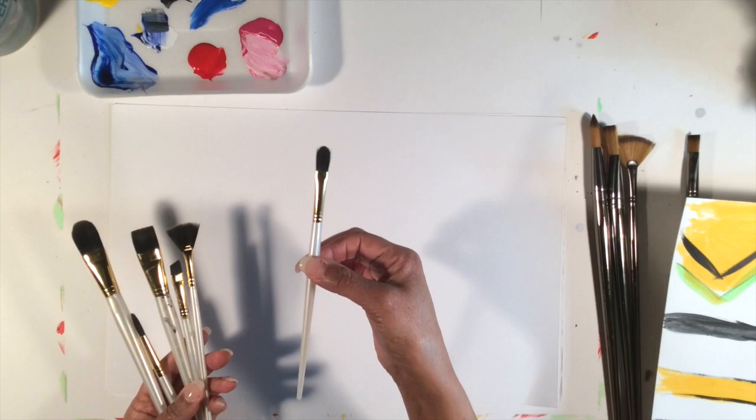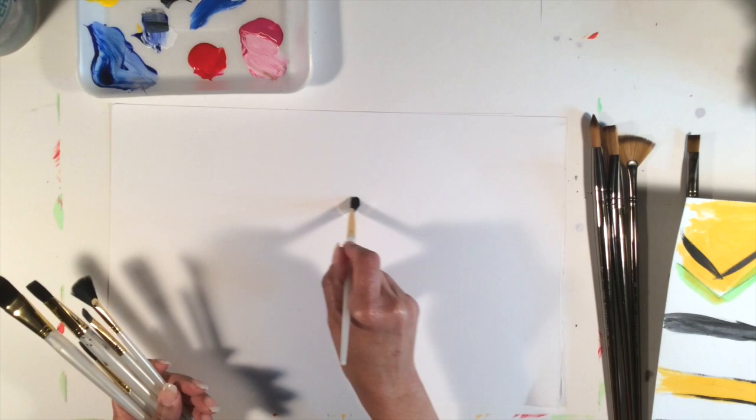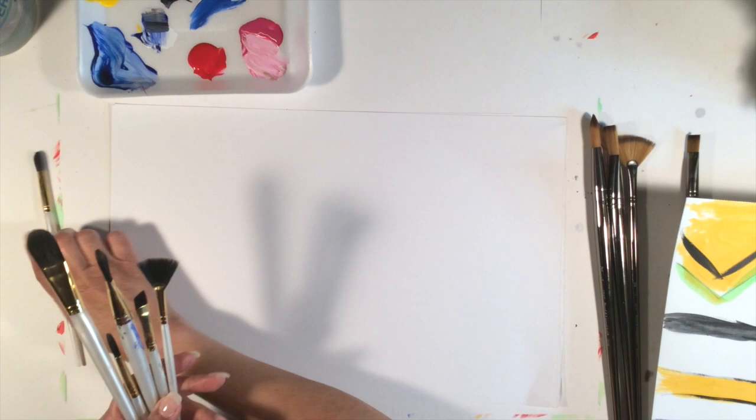With the shorter brushes, I'm going to show you a filbert. This is almost kind of like a flat and a round mixed together. It's not great for making straight lines because it's kind of chipped off on each side — a little bit rounded but still flat. It's also good for getting into rounded areas if you want to work flat.